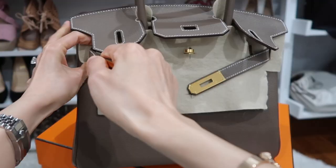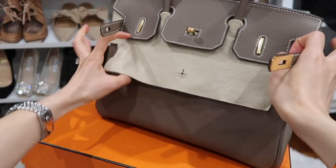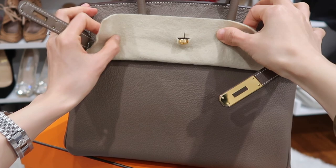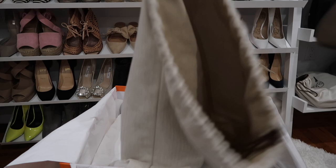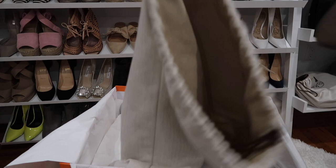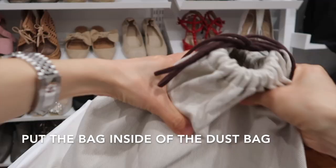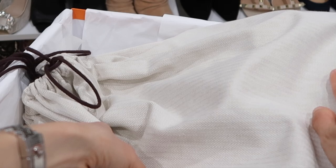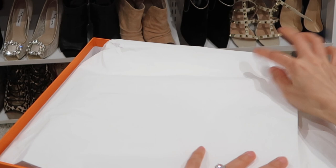The next most important thing is to put in the felt cloth to protect the bag, and tuck in the strap on the side. Then I put the bag inside of the dust bag. You can see there's a pillow in there — lay the bag flat and the pillow will provide support.